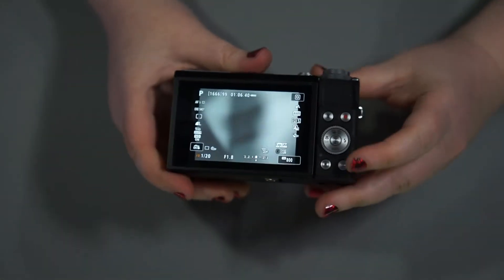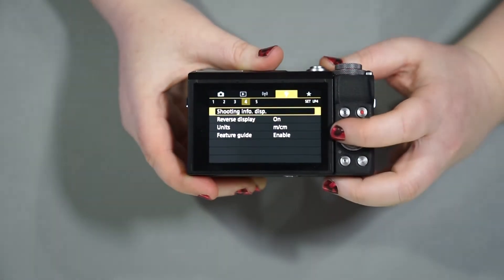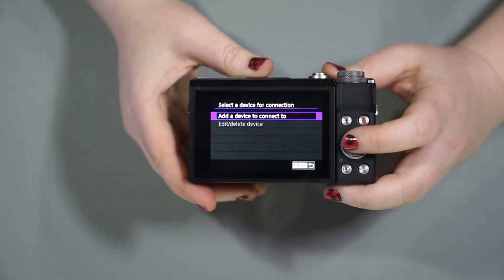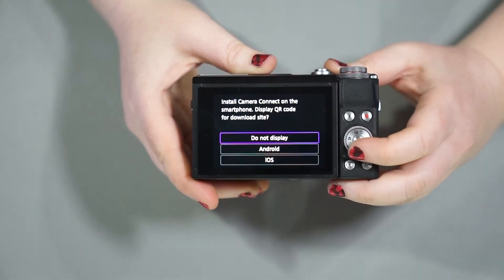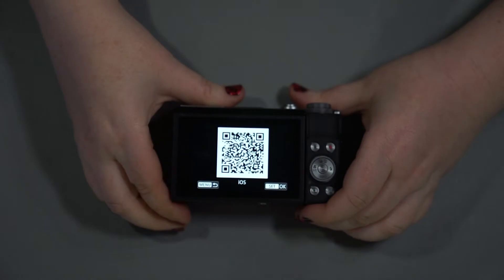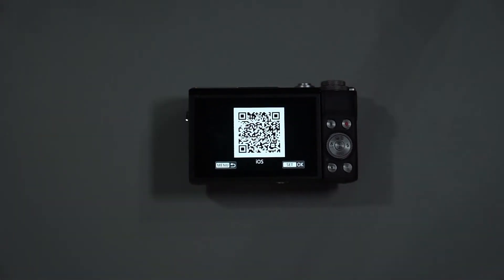The way we're going to do that is by going into the menu itself. We're going to go over to the wireless tab, then up to Wi-Fi Bluetooth connection, then connect to a smartphone. We're going to add a device to connect to because this is brand new, and I'm going to connect it to my Apple iPhone — so we'll go iOS.